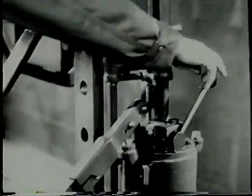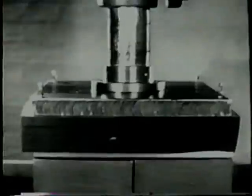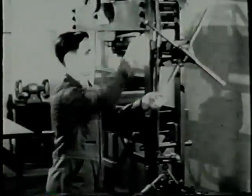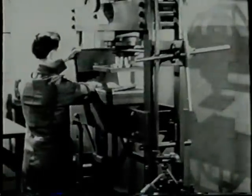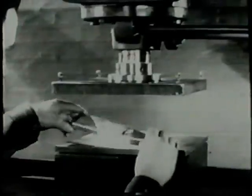Stop pumping when the pressure is high enough for the job being done. The part is formed. Turn the valve off — this releases the pressure. Raise the ram and remove the rubber pad. The blank has been shaped around the form block. However, additional hand forming is necessary before this part is completely formed.